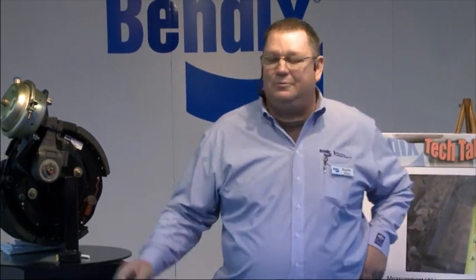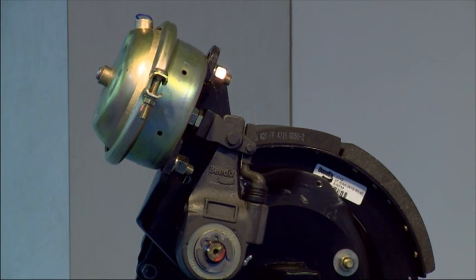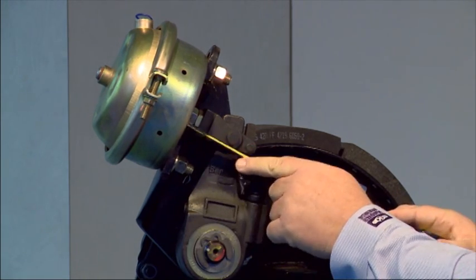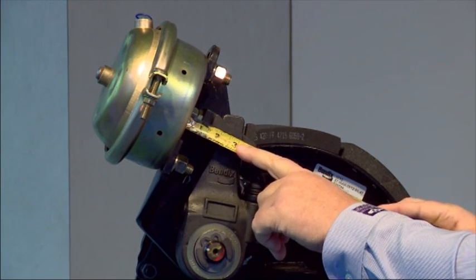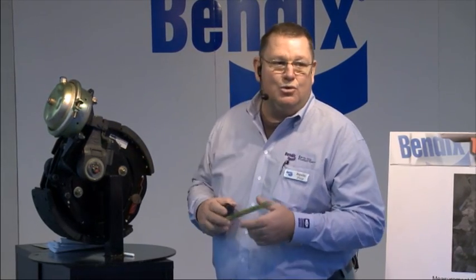The first step we're going to talk about is your clevis pin placement. Usually when you get trucks, they're already all set up. But if you change air brake chambers, or somebody on the road has changed a chamber and you start having some brake issues or adjustment issues, first thing you want to check is the air brake clevis placement. With a threaded push rod, you need the measurement from the face of the chamber to the center of the clevis pin to be two and five-eighths of an inch, plus or minus an eighth.